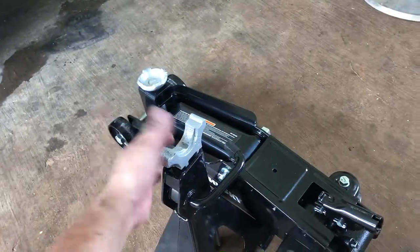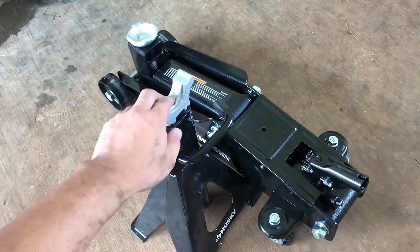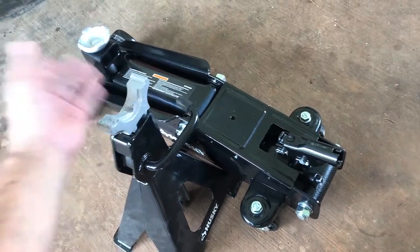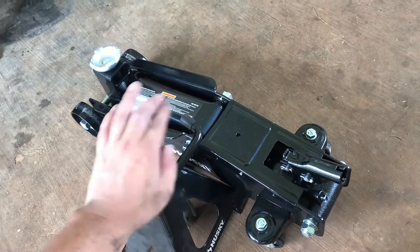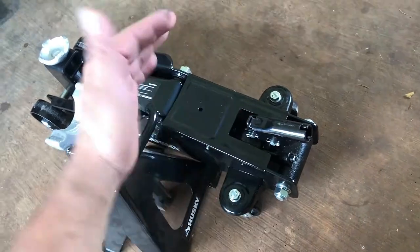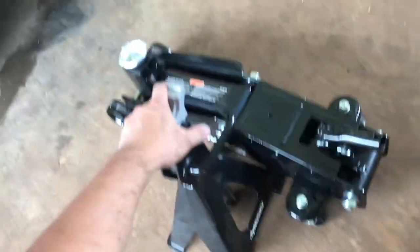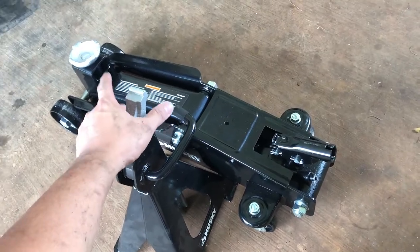All right, that's pretty much how you jack a car. You place it at the jacking point, set it down on the jack stand lightly after turning counterclockwise. When you're ready to bring it back up, put your tires in, pump it up a little, release to bring it down, then slowly counterclockwise bring it down. When storing your jack, keep it all the way down, tighten it, and keep it in a safe dry place so it doesn't rust. Peace out, thanks for watching.